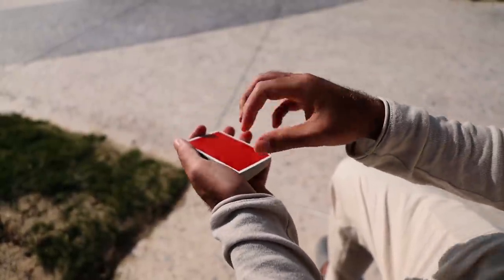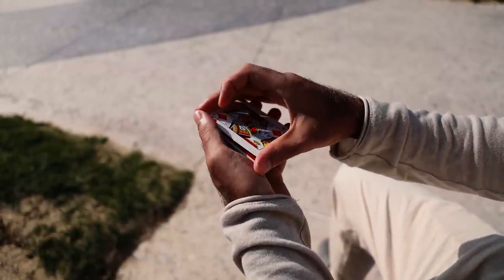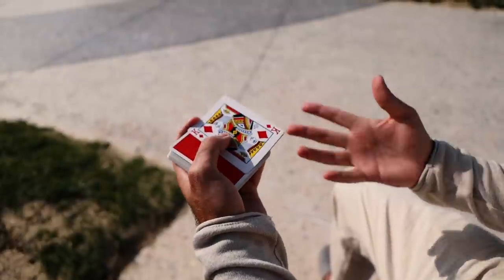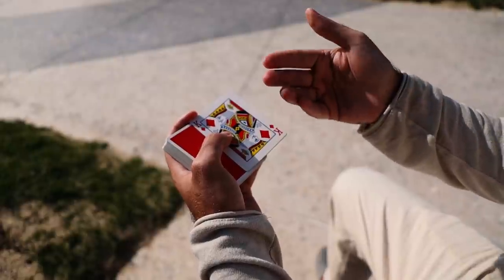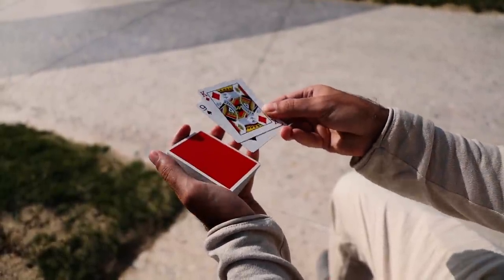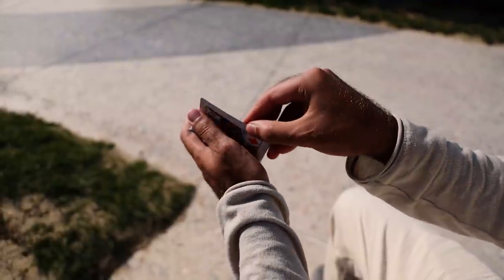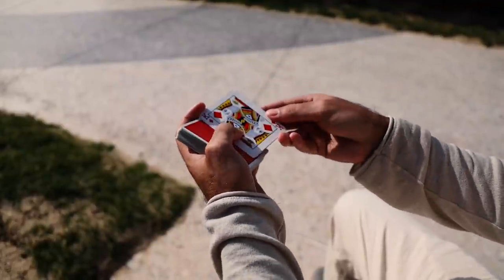Even if you're a beginner doing a very basic double lift, instead of putting it flush on the deck, just move it out to the side and hold it so that you're taking two cards and turning them over as one, side-jogged to the deck. Then you're going to grab the card in a position that keeps the cards together and makes it easier to snap the top card out on top of the deck to do the change.